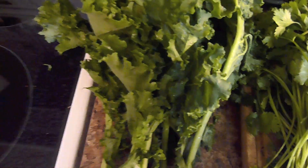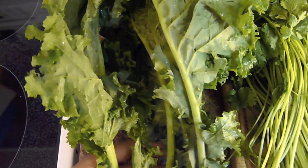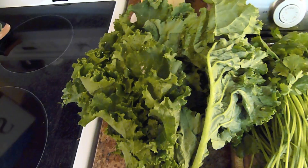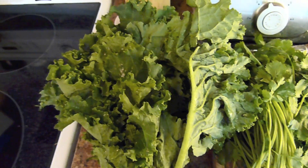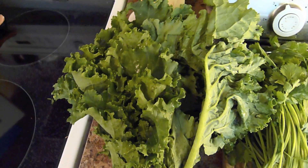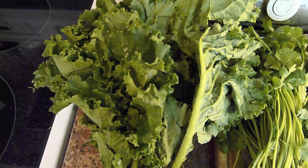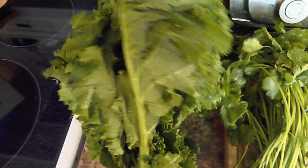So here we have kale. I have about six individual stalks of kale. Kale is super good for inflammation, it's high in iron, it has antioxidants, it has calcium, it has vitamin C for the immune system, and it also lowers cholesterol. And it probably has many other benefits as well.